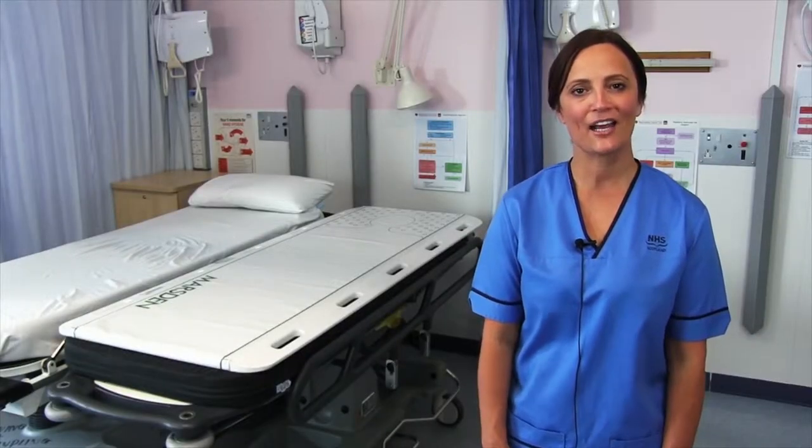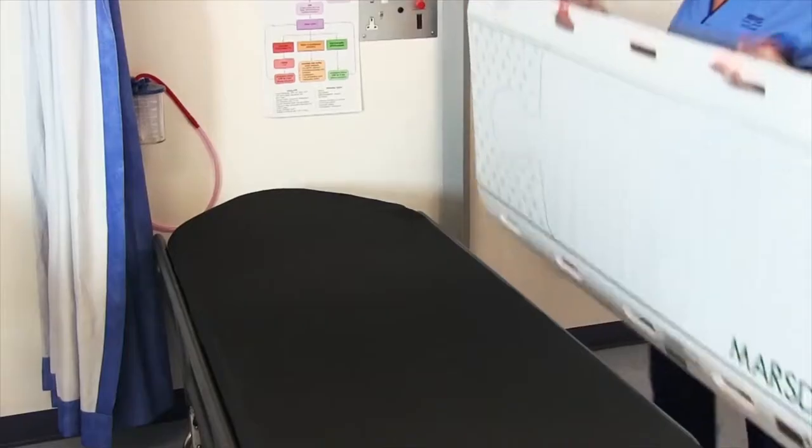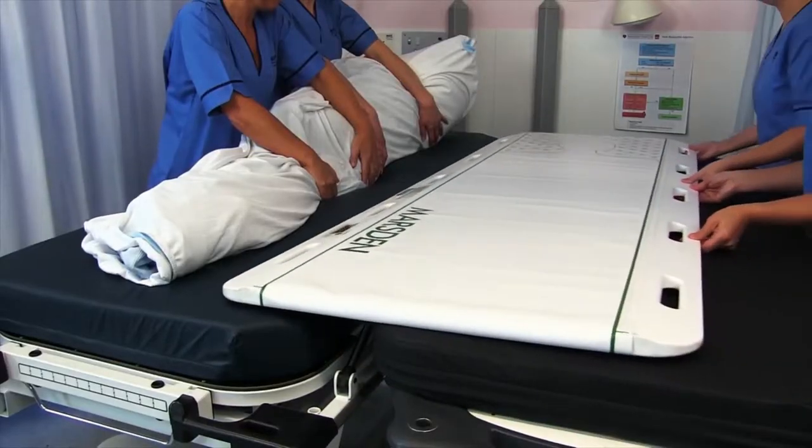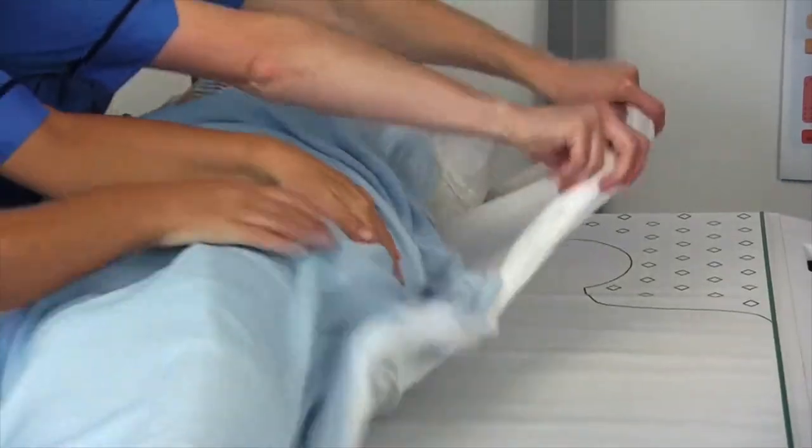Hi, I'm Gillian Taylor, inventor of the patient transfer scale. In this video, I'm going to demonstrate how to use the patient transfer scale to get an accurate weight for an immobile patient.